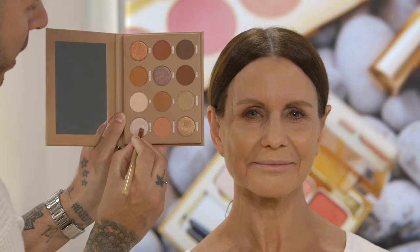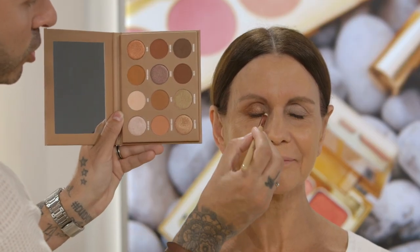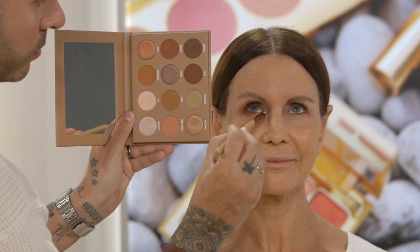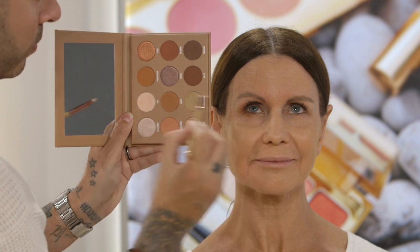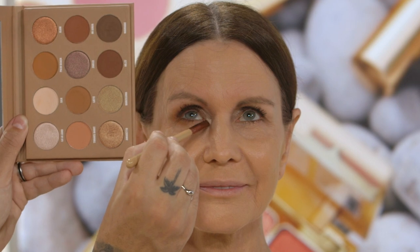Just for a little bit more extra glam, we're adding the colour La La Land just to the inner corner of Simi's eyes. There we go — instant bronze eye glam.